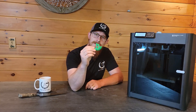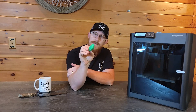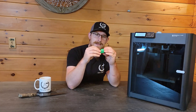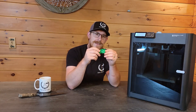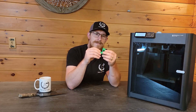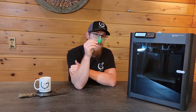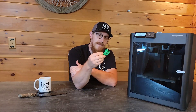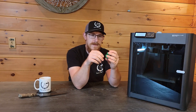All right, so that is the very first print straight out of the box — a little Benchy boat — and I gotta say, I'm pretty impressed with it. I've used a couple of 3D printers, and it's always like load it up and let it roll, come back and check on it in a couple of hours. But this thing moves — it prints fast, which I think is awesome. The print quality, for as fast as this is going, and even if it was going slower, is still very, very good.